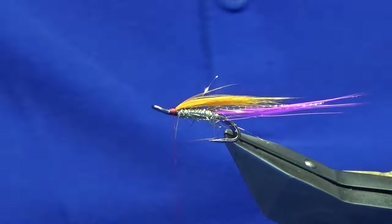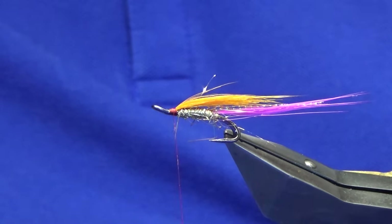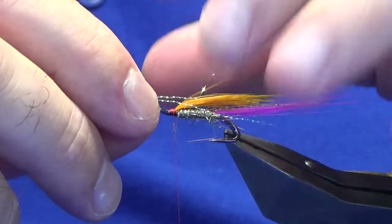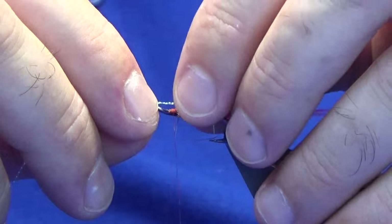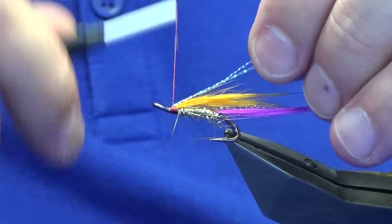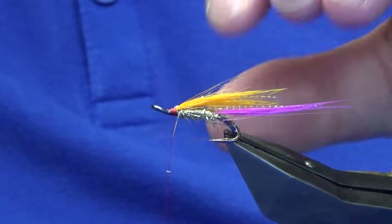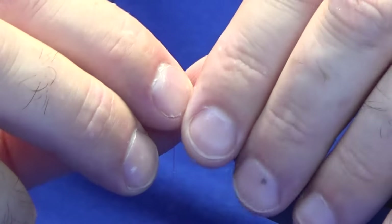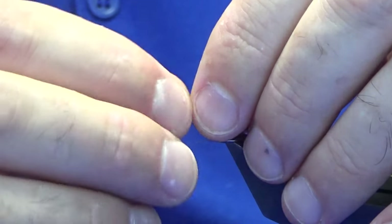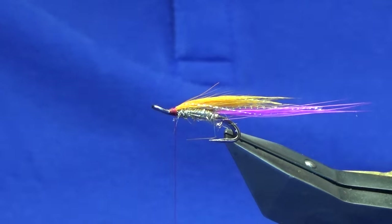Put a wee bit of wax on the thread and come up over the cut ends of the fox. Going back to the flash at this point — the two strands used for the tail — just transfer those up into the wing. Secure with a pinching loop, fold back the strands, trim those away. Nice and tight, a few thread turns, and everything's sitting nicely for you.